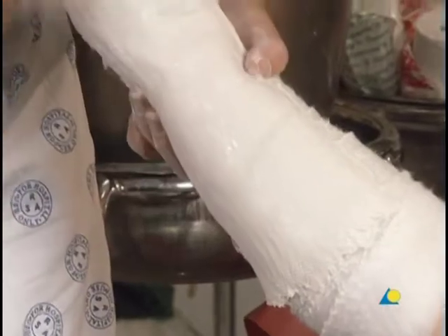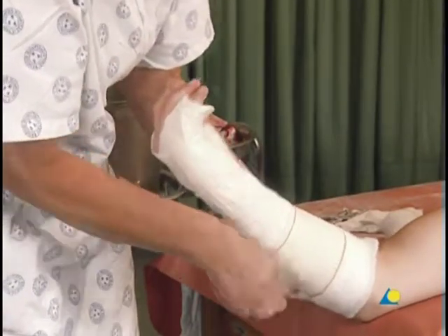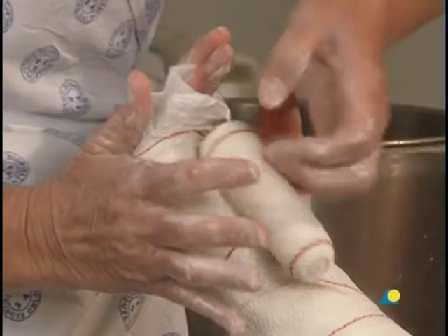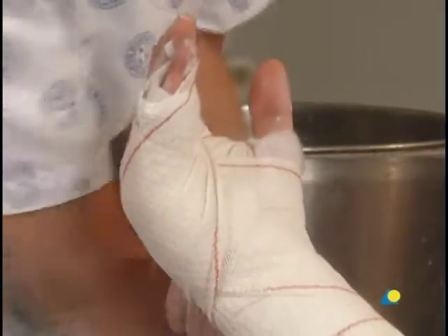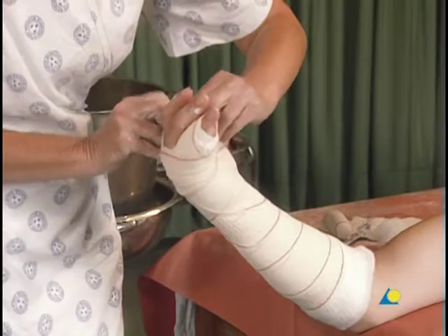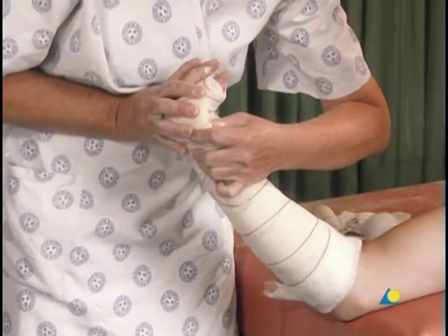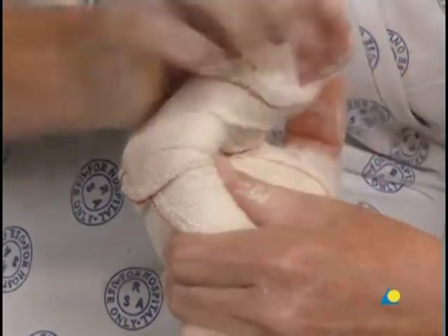Dorsal molding will correct any dorsal angulation. Beginning at the proximal end, the slab is secured in place by winding a crepe bandage around the forearm and wrist. The bandage should pass through the first web space, around the wrist, and then around the fingers to be secured. Any excess bandage is unnecessary, so the end of the bandage is trimmed. The plaster is now molded with pressure from two fingers around the shaft of the metacarpal and the thumb over the head of the metacarpal. Counterpressure is applied with the other hand to ensure 90 degree flexion of the MP joints, to prevent stiffness.